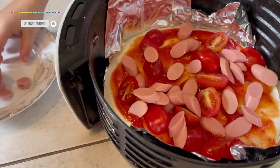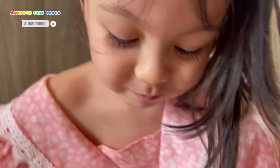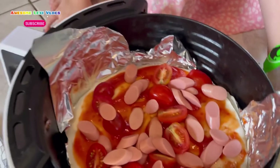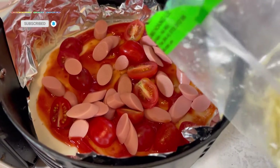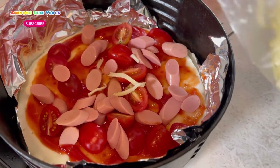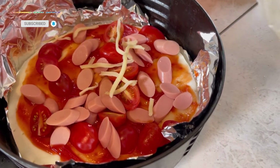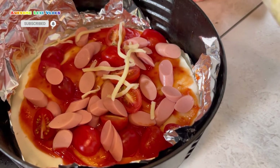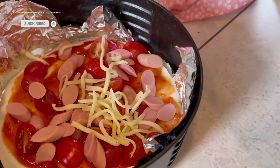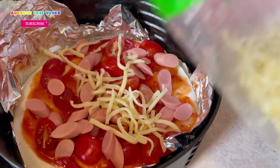Now for the cheese — can I have the two ones? Okay, now the cheese, yeah! It's all over. More mozzarella cheese! Mozzarella cheese are my favorites. Yeah, I love that!